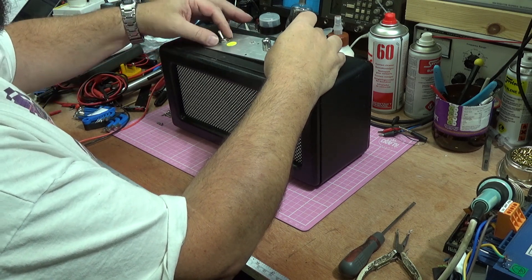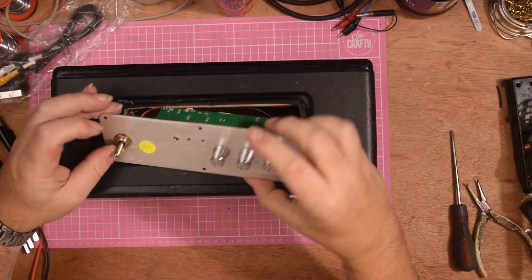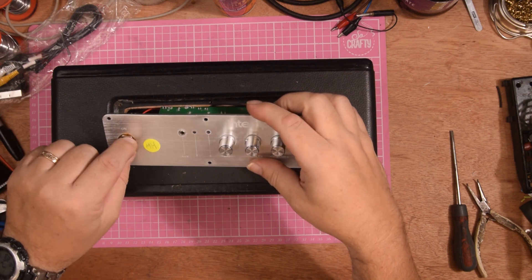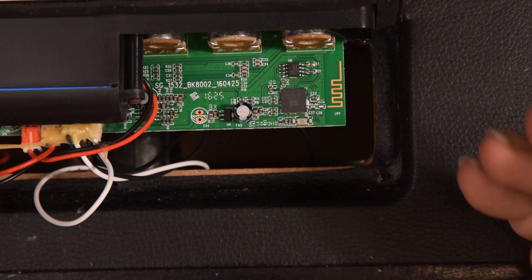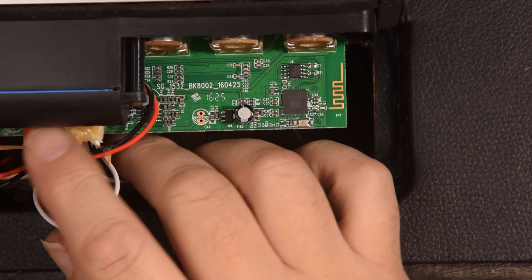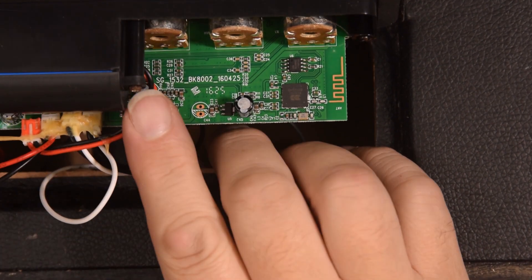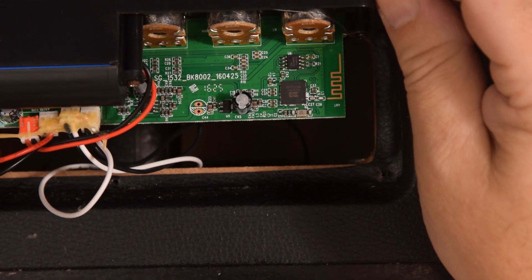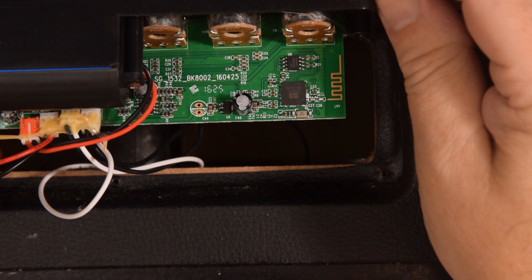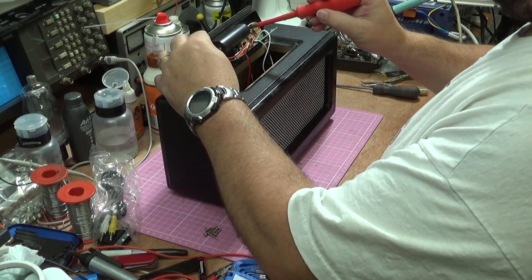So I've got the screws out, let's have a look. Now it looks like it has suffered a little bit from water damage because this is rusty. This side of the board looks reasonable, but these connectors have been abused and there's some rust on what I assume to be a battery container. So let's see what's actually in there.